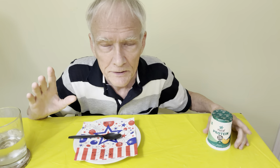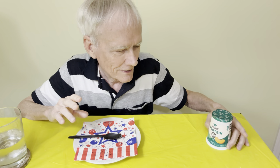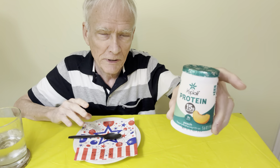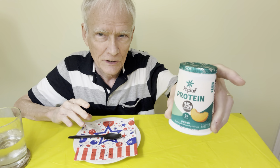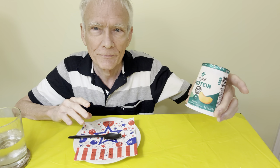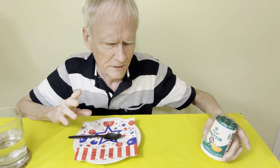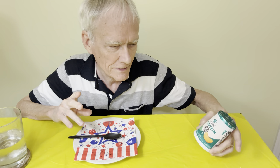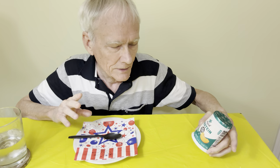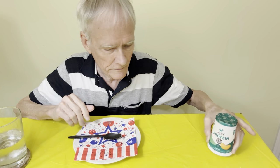Hi everyone, it's time for another exciting food review. This time it's going to be Yoplait Protein — peach flavor. Peach is just my favorite fruit, I guess. So this is just another way I'm exploring to find protein.